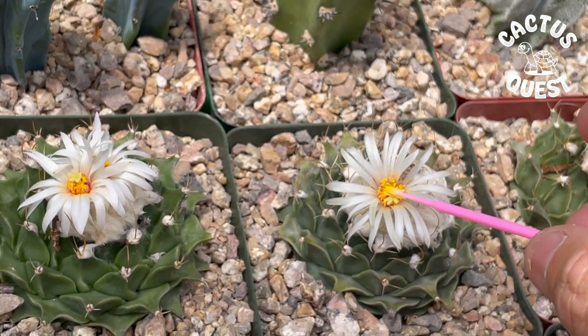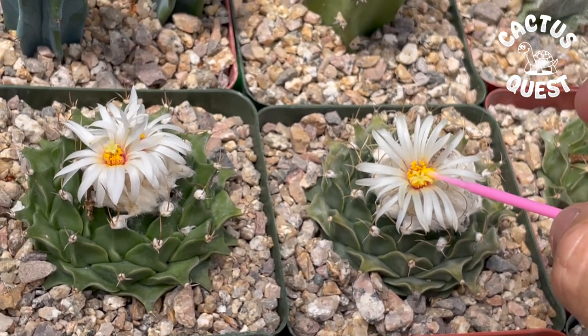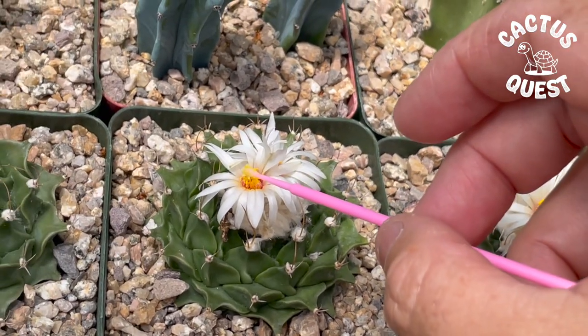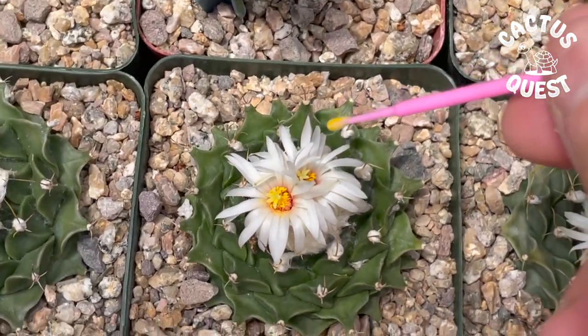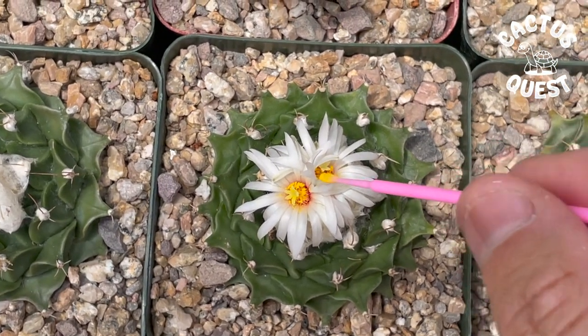You can see now the tip of my makeup applicator is yellow. I'm going to take that pollen and place it right into the other flower, then get a little pollen from that one and put it back over here.